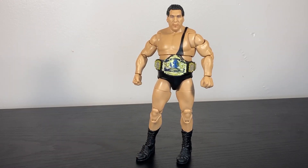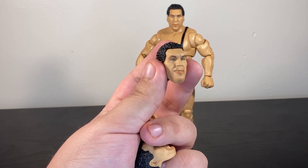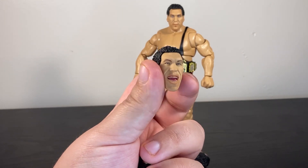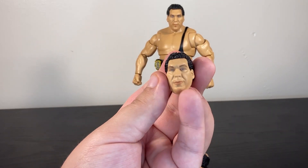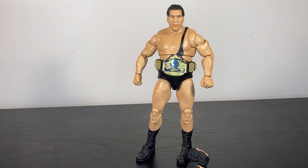Right now I have his kind of cubic stare head sculpt. There's also a smirking head sculpt — I like that one a lot, it's one of my favorites. You have a more open, laughing or shouting face, and then a more slight smirk that looks a little bit more like the gentle giant.